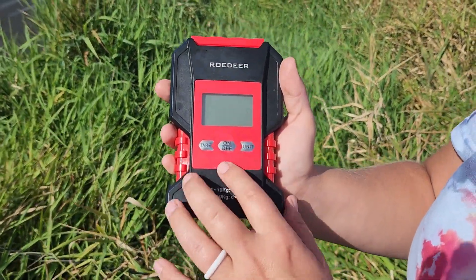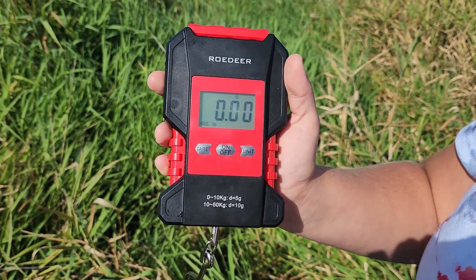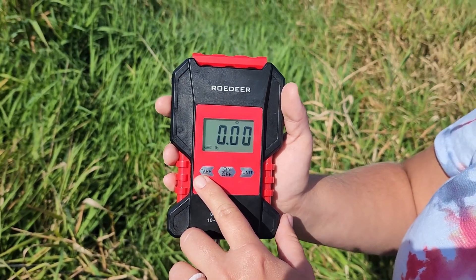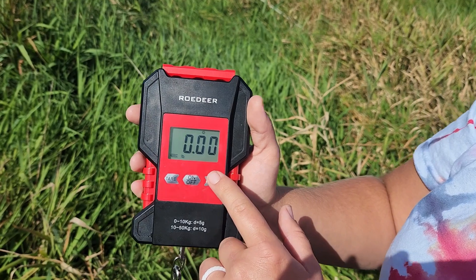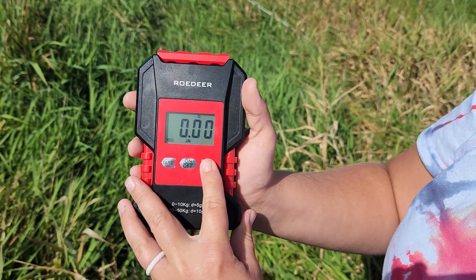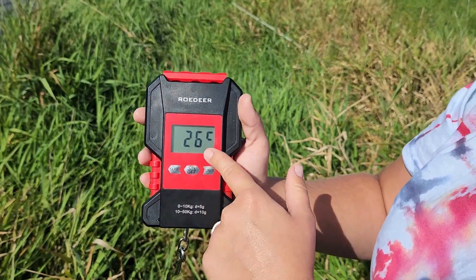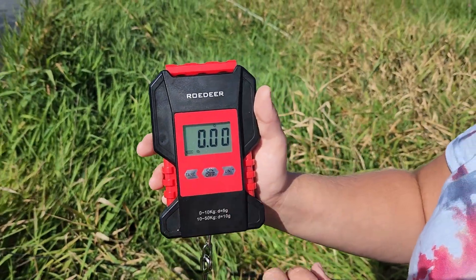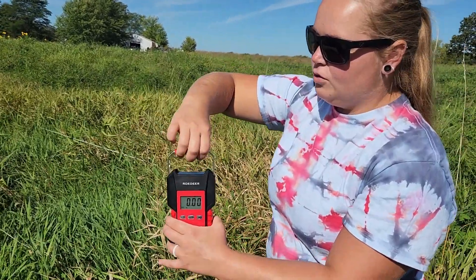On the front is a waterproof control panel. The on/off button just requires a quick press and the LED display screen will pop up. There is a tare button to zero the weight, and a unit button to pick your unit of measurement — pounds, ounces, kilograms — and it will also tell you the temperature outside. In the bottom left corner are your battery indicators.